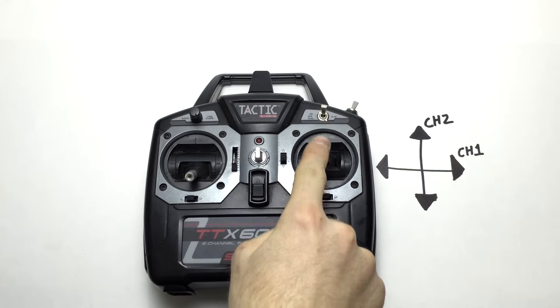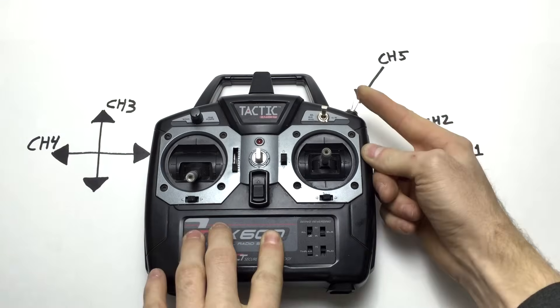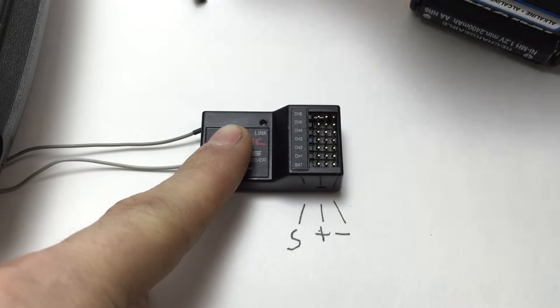Channel 1, 2, 3, 4, 5, and 6. The pins on the receiver are ground, power, and signal.